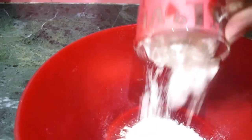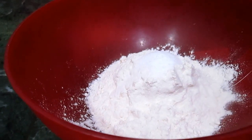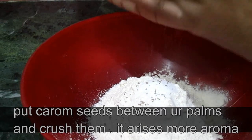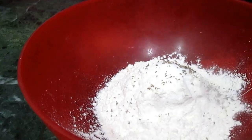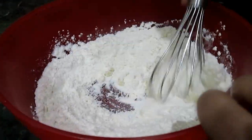In a bowl add Maida, salt and carom seeds. Put the carom seeds in your hand and crush them like this — it releases more aroma. Now add the ghee and mix them roughly.